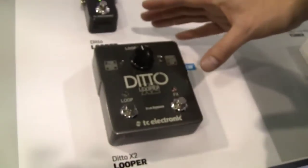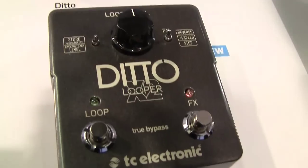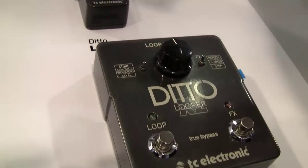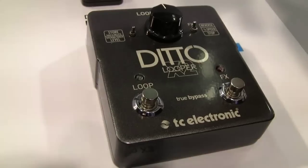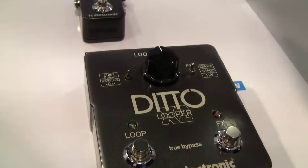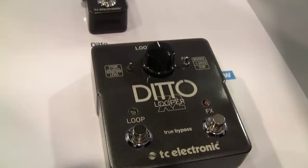One of the things we know from talking to Ditto looper users is that they love using it as a practice tool. Play a little chord progression and practice soloing — it makes it way easier, way more fun. And because it's a looper it's like having a rhythm guitar player that never gets tired of playing.